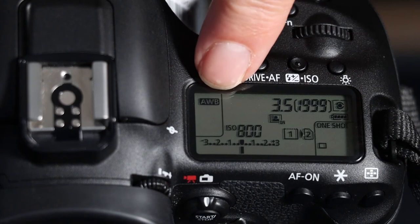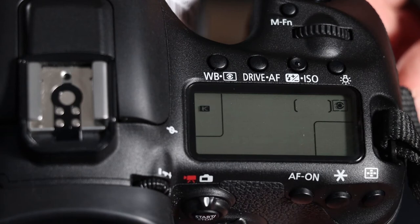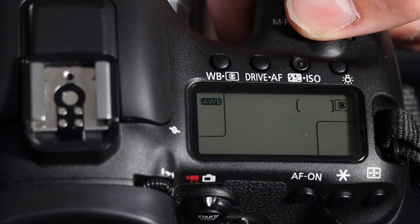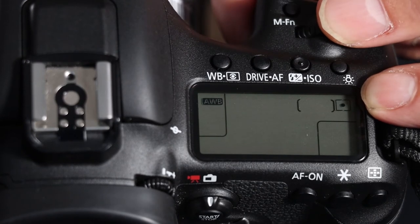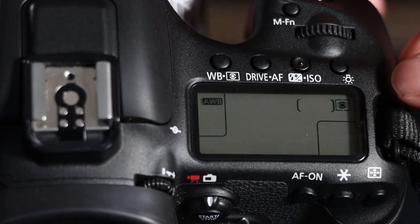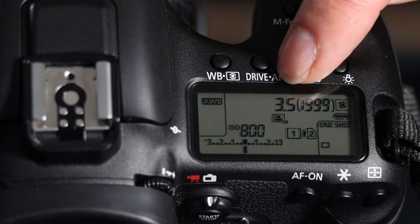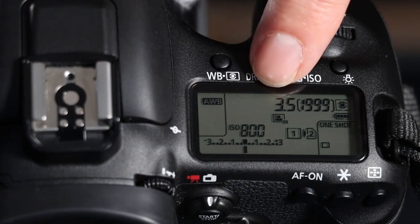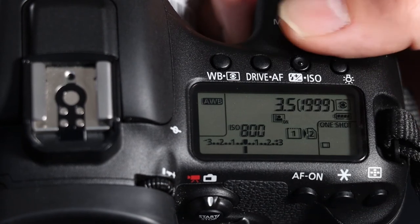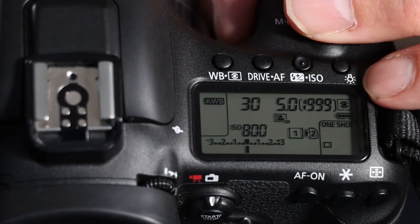Next to that we have the auto white balance AWB — we can change it by pushing that button and using the scroll to adjust it. This button can also be used to change the exposure metering setting from evaluative to spot or wide. I generally leave it on evaluative. Next to that we have the shutter speed, which is chosen based on the aperture since we are on aperture priority. I can adjust the aperture making it smaller or larger and it will choose the appropriate shutter speed.